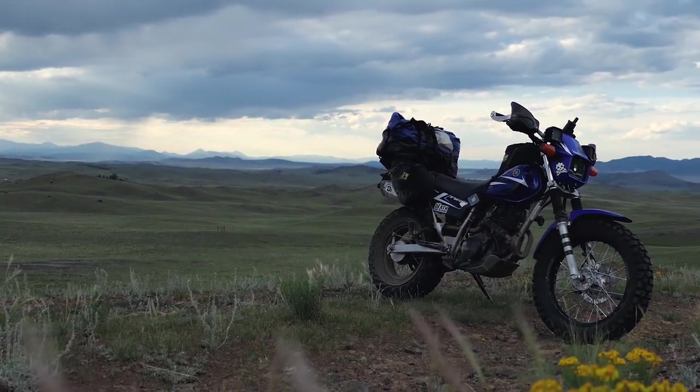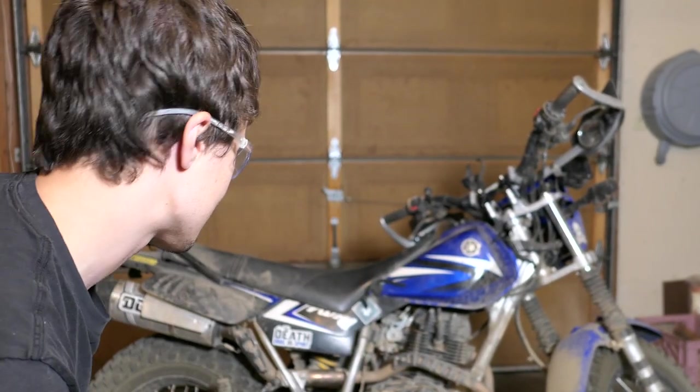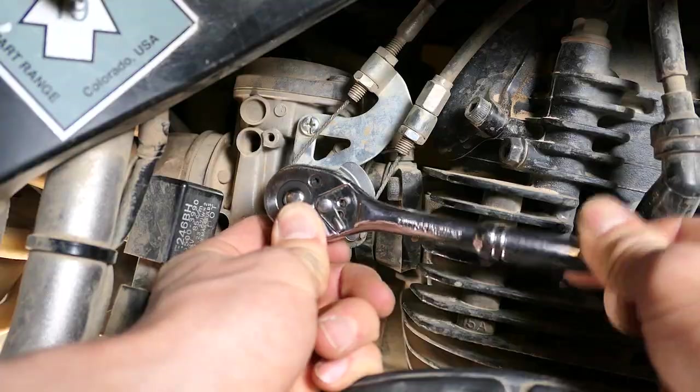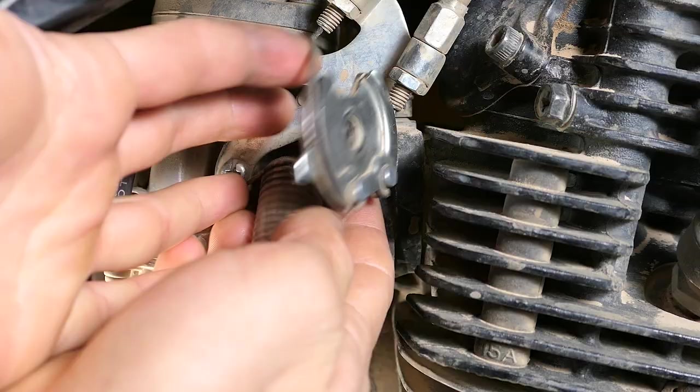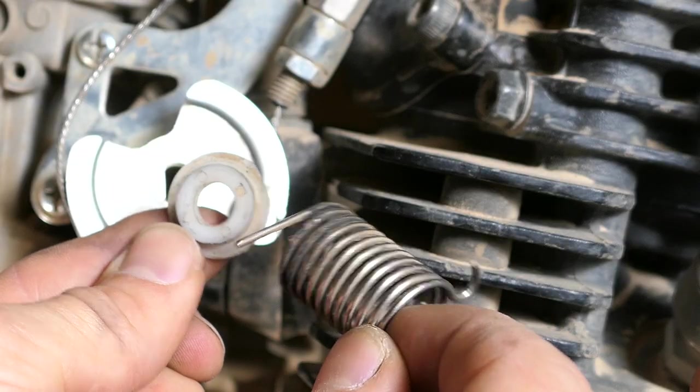Before we get started, it's always a good idea to wear safety glasses when working on your bike. After removing the 13mm nut and throttle pulley, there should be a spring and a small plastic bushing. It falls off pretty easy so you may have to look around for it.